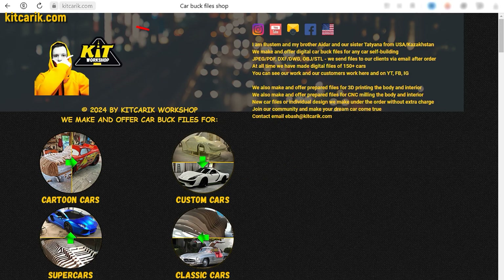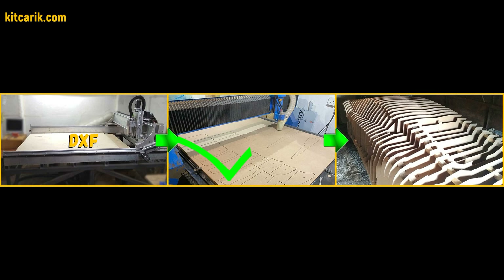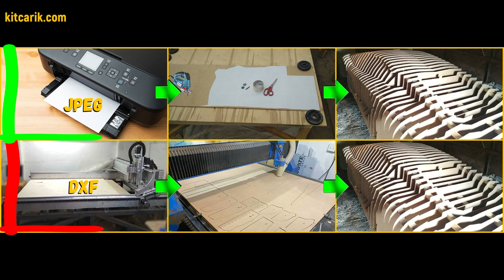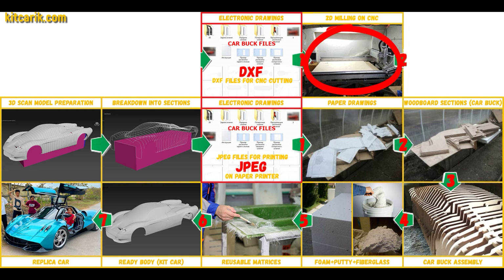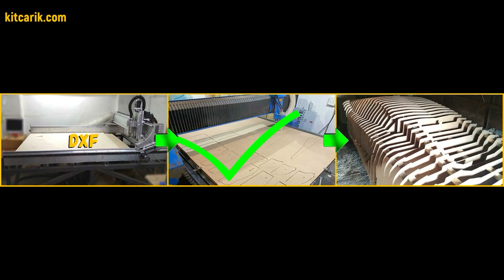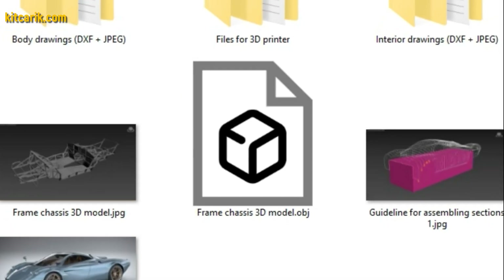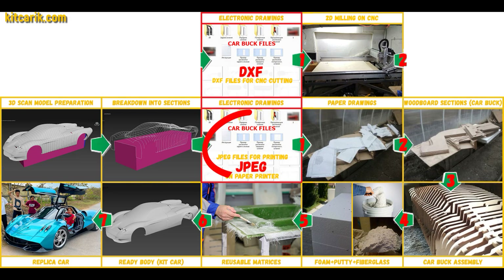If you need digital car buck files, they are available saved in JPEG format or DXF format — we do both formats. This tutorial will talk about JPEG format. Why JPEG and not DXF for CNC or laser machines? Because CNC machines are not available to many people, but a home printer or large plotter is available to all and is many times cheaper. However, if you have access to CNC, since many companies make this to order in your city, it will be easier, better, and faster. Therefore we make available electronic drawings for the construction of a body and interior of any desired car.